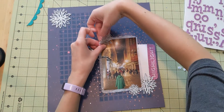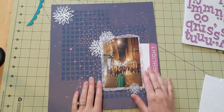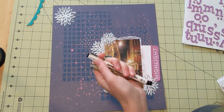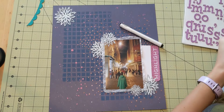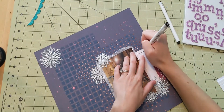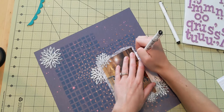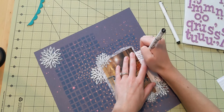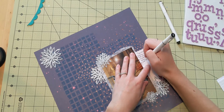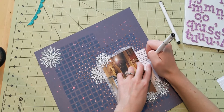I made sure to get my journaling box in before I put anything else down, because I knew it would not fit otherwise — I'd have to cut it or something. But that doesn't bother me since I have a ton of stuff and don't mind putting a little more paper underneath my photo.